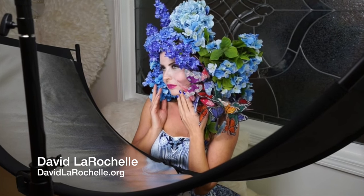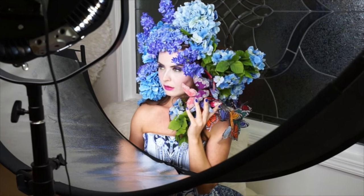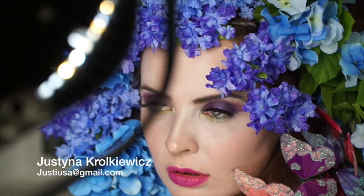One tool that David uses a lot in his portraits is a reflector called an eye lighter. It's a curved reflector that adds a great catch light to the bottom part of your subject's eyes. It comes with a stand, and it's about $300.